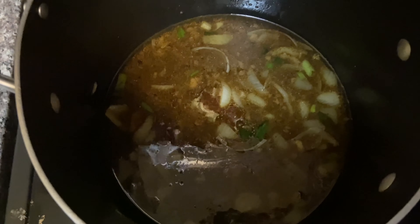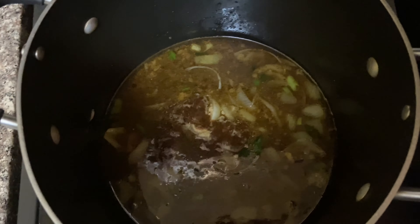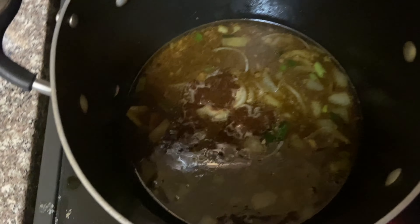Turkey wings are out of the pot. Now I'm going to sauté my onions. Once the onions are sautéed, I will add the greens to the onions and the turkey wings back in. And then I'll also add two cups of chicken broth.